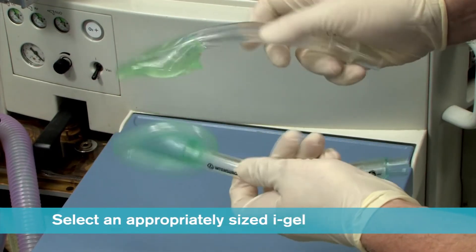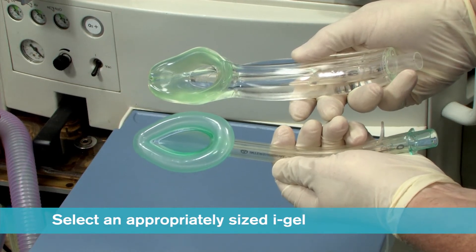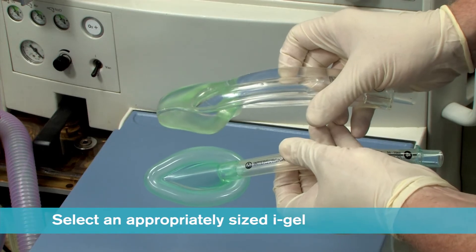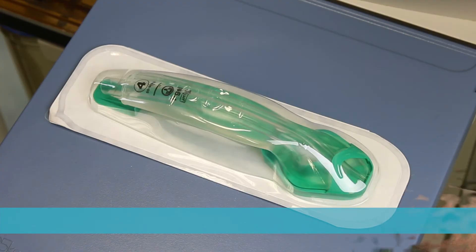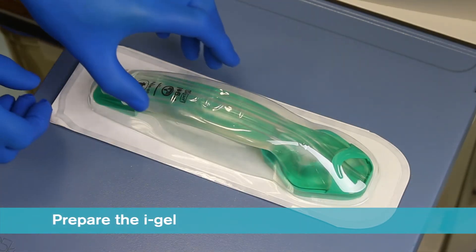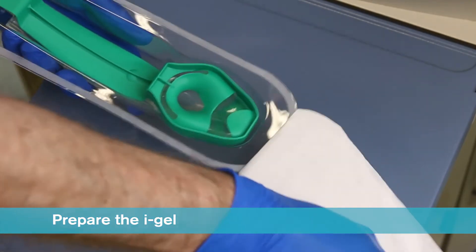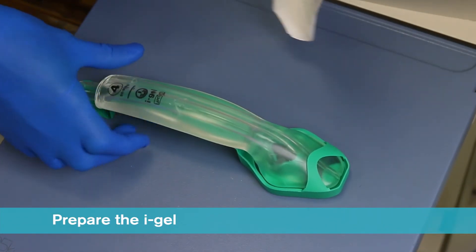When selecting size, it should be remembered that the iGel cuff does look smaller than the corresponding size of many traditional supraglottic airways with an inflatable cuff. Ensuring that you conform to local policy for hygiene, open the iGel package and take out the protective cradle or cage pack containing the device.